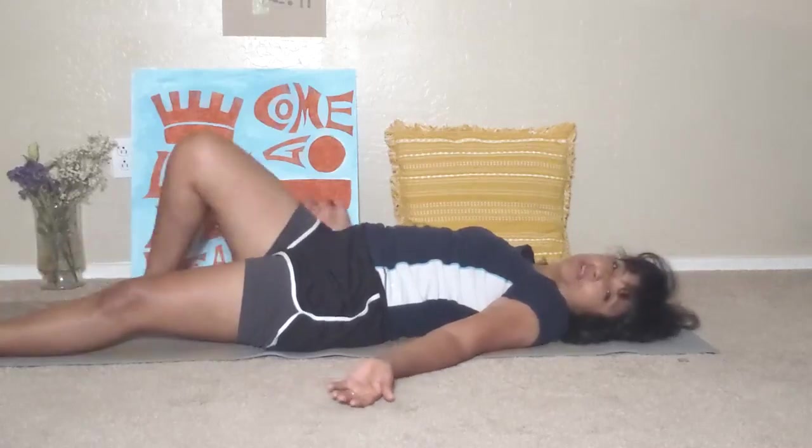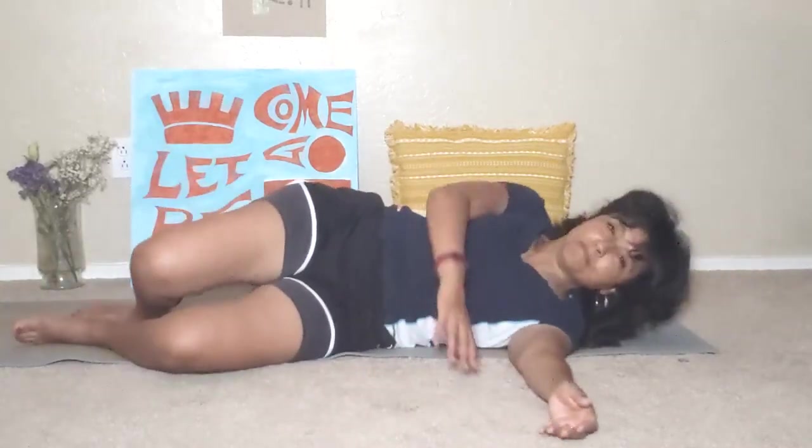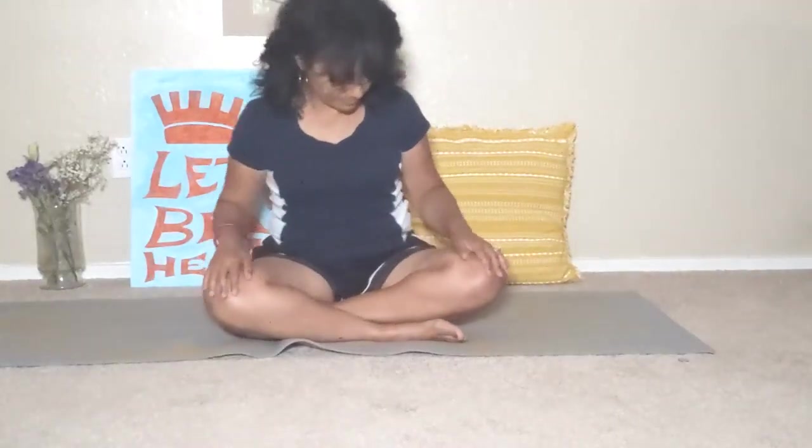Roll to one side and come to a seated position. Close your hands on your knees. Close your eyes. Breathe.